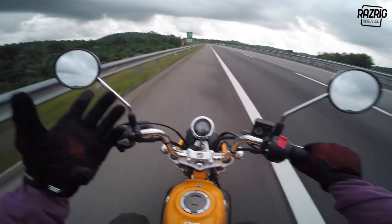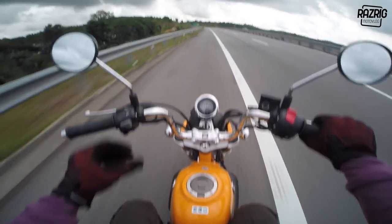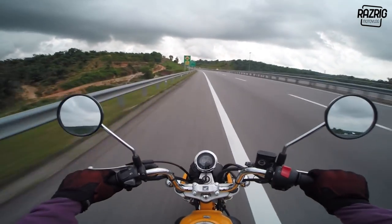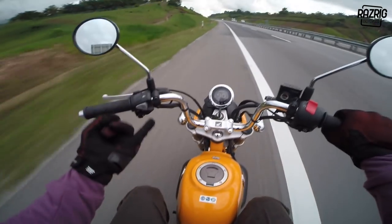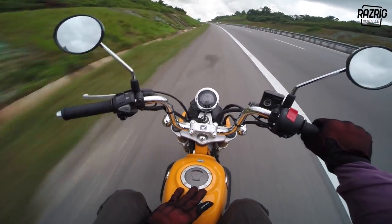There are things you can't complain about because this bike is specifically built for a certain purpose. It's okay - fun, fun, fun! Comfort, fuel, engine power, usage - that's the range for this fun bike in Malaysia.